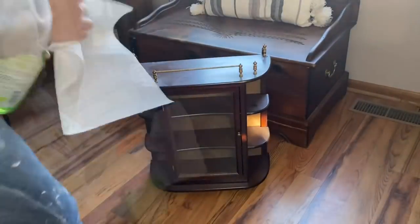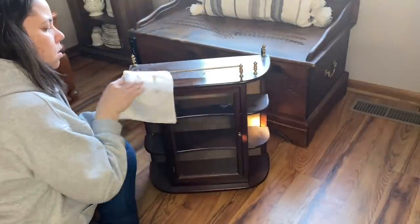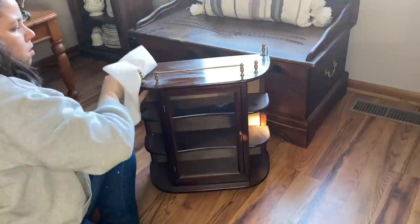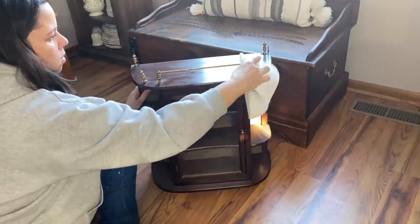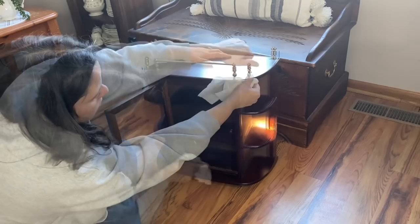It's gotten a little dusty sitting around my house, so I'm just going to clean it up with my Spick and Span. This will also ensure that there's nothing on the surface that will keep my paint from adhering.